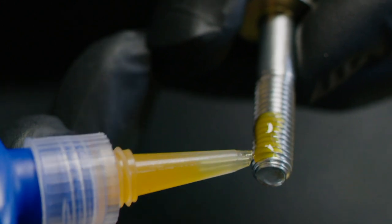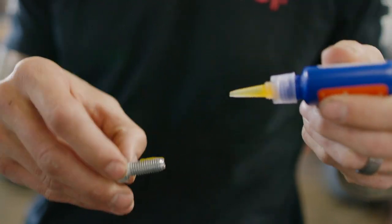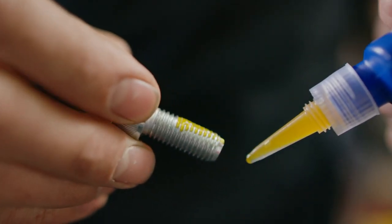Holds like red but removes with hand tools and is three times stronger than blue. The hybrid formula is ideal for high vibration and it will not loosen or back out over time. High strength and removable. New Orange Thread Locker from Permatex.